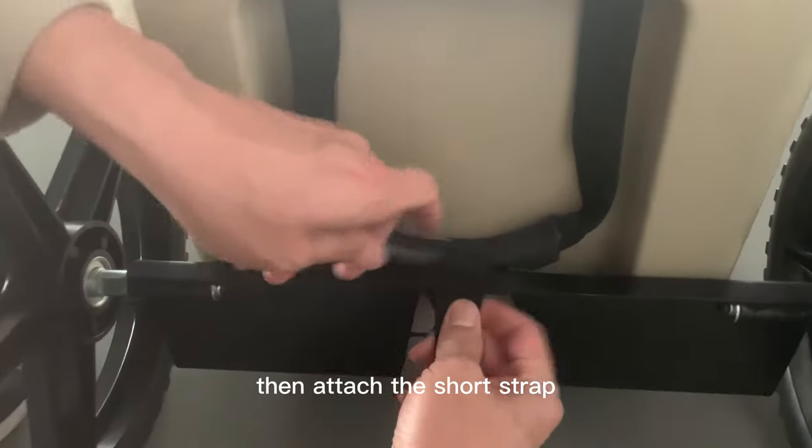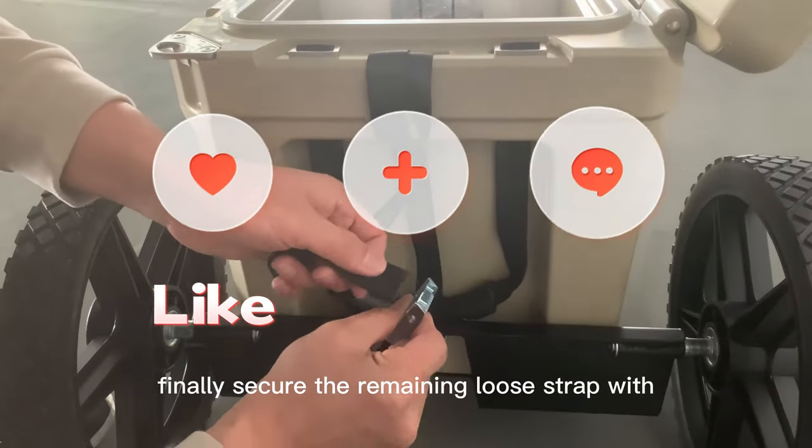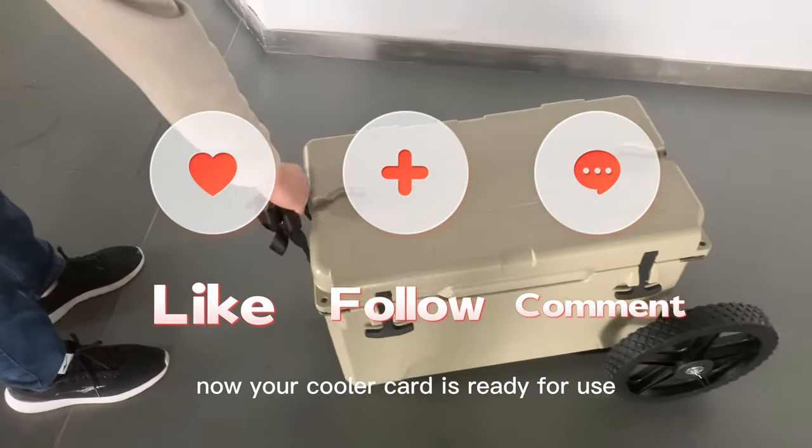Then attach the short strap. Take the short strap and run the free end through the slot in the cooler cart. Finally, secure the remaining loose strap with the hook and loop strap retainer. Now your cooler cart is ready for use.